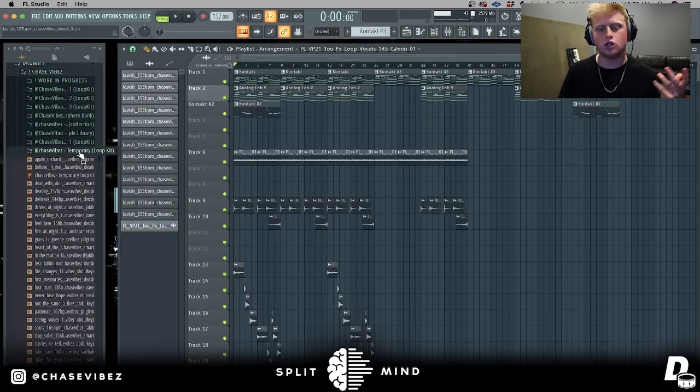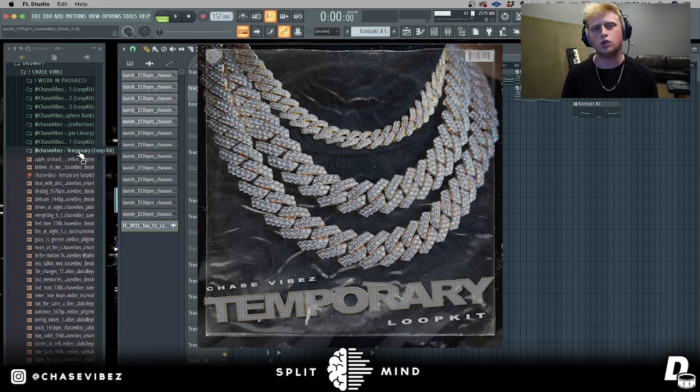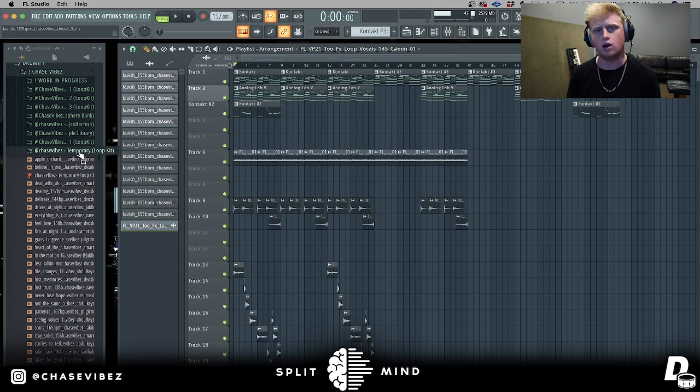Before I start the tutorial I want to announce I recently dropped a new loop kit called Temporary. It's 25 of my best pain loops in the style of like 2z, NBA Youngboy, Lil Durk, Lil Baby. 25 of my most solid loops - I promise y'all you're gonna love it. Go check that out if you want. So yeah, let's go ahead and get into the tutorial.